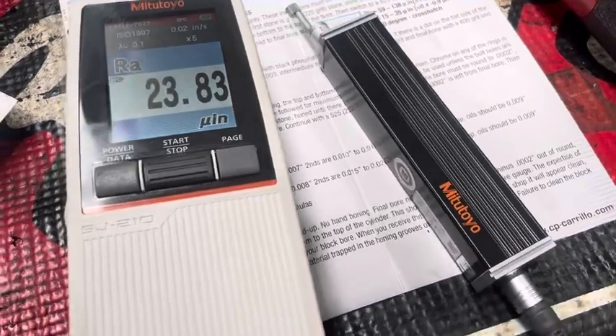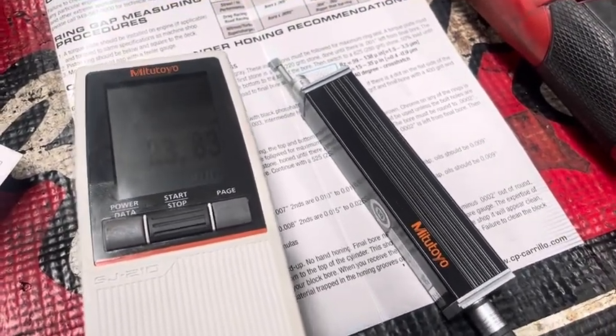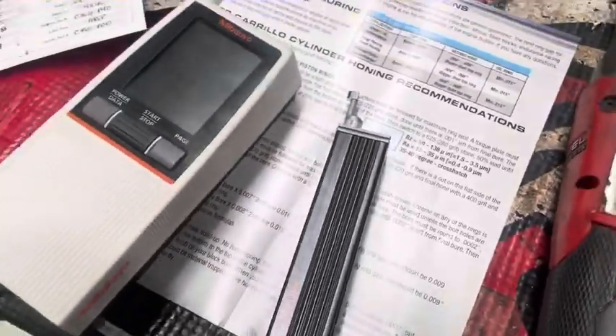Then we'll go through our other numbers for our Rvk and Rpk, which really helps with oil retention and the peaks for breaking in a ring. Hope you enjoyed that.